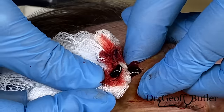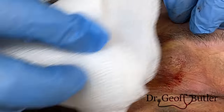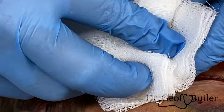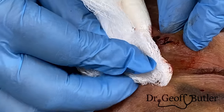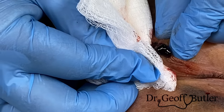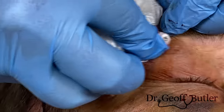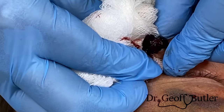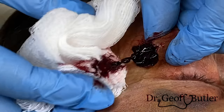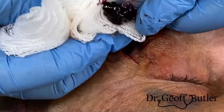See that clotted material? There we go. This is the balance between trying to see if I can get as much out as possible. Now you see that? That's what I wanted to get out. Just like with infected material, that's what we'd expect to get out there.